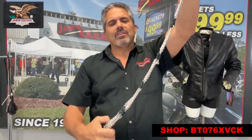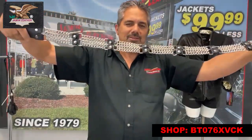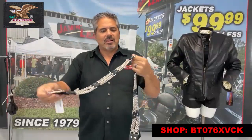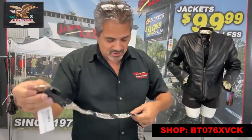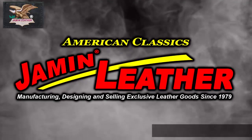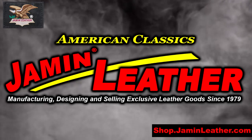Here's a nice heavy chain belt — actually a quad row of chains all the way along the belt. This is on special right now. It's a great and very unique item that Jam and Leather offers. Welcome to Jam and Leather.